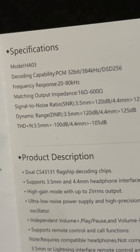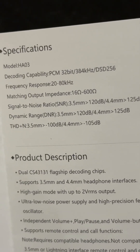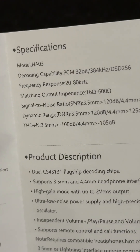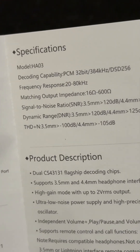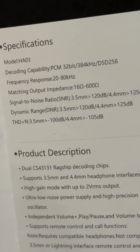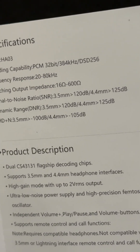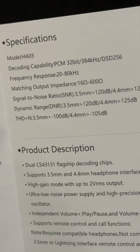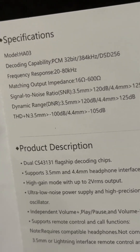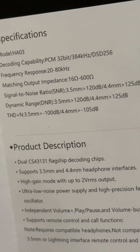The specifications are impressive. PCM 32-bit, 384 kilohertz, DSD 256. The frequency response is 20 hertz to 80 kilohertz, and it matches output impedance on the headphones from 16 ohms to 600 ohms. Dynamic noise is 120 dB. This thing looks very impressive.